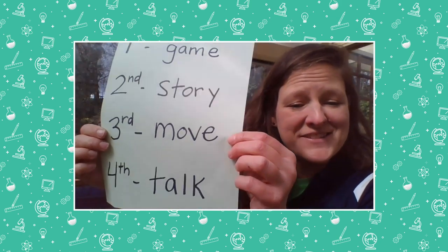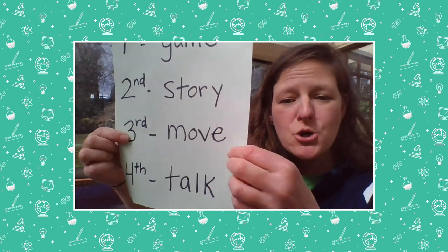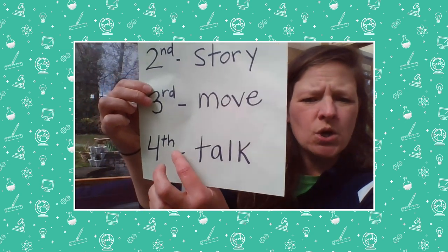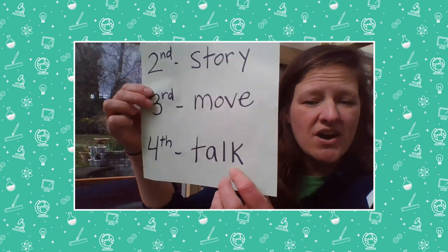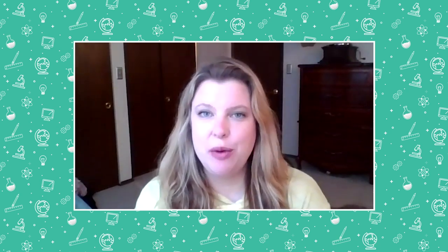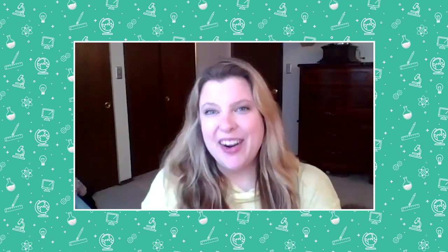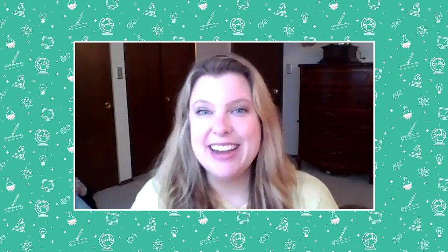And now, Miss Day is going to join you for our third activity, which is move — you're gonna move your body like a mathematician. And fourth, she's going to do a math talk with you. Have fun, Miss Day! Hello, kindergartners and first-graders and all our friends watching this video. Thank you so much, Teacher Tina, for reading us Who Sank the Boat. My name is Miss Day, and I'm a preschool teacher at Arbor Heights Elementary. On behalf of all your teachers, we miss you, we want to be with you at school, and we are still here for you.